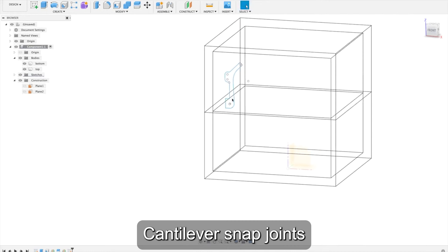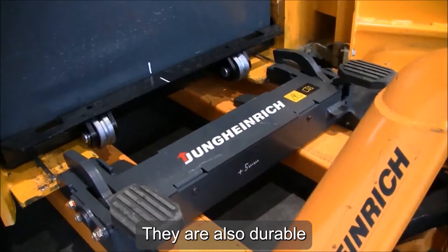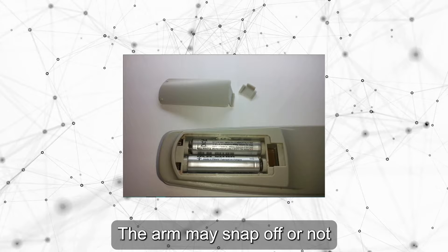Cantilever Snap-Joints have simple geometric shapes, so you can easily implement them in a Snap-Fit design. They are also durable mechanical joints, which can be temporary or permanent. A common issue with them is the permanent deformation of the cantilever arm — the arm may snap off or not be able to return to its original shape due to hyperextension.